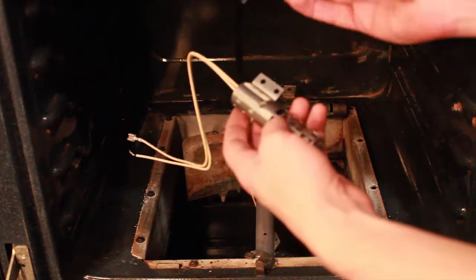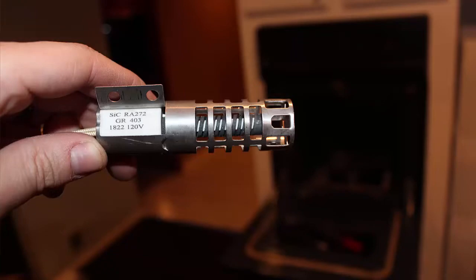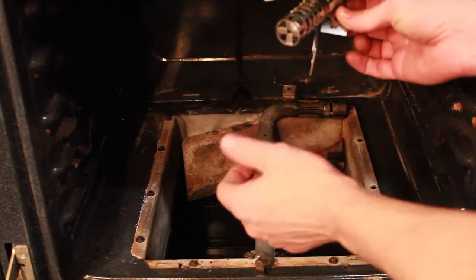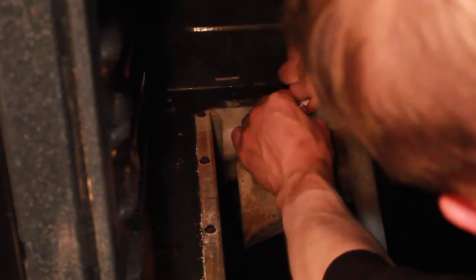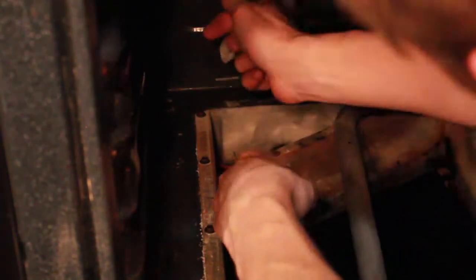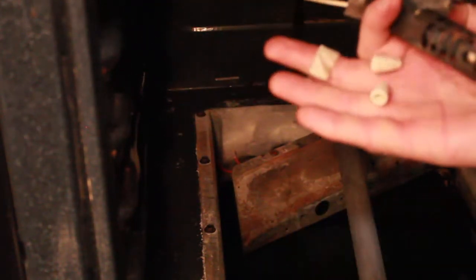Here's the new igniter with the mounting plate. I'm going to attach it and set it in place. But first I have to remove the old igniter and undo the wire ties. And that's the old igniter removed with the wire ties.